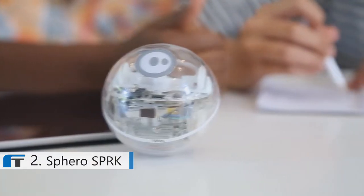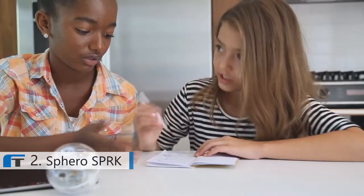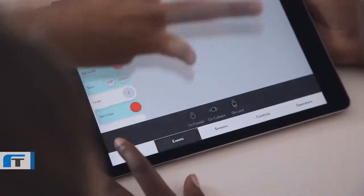When you're a kid, learning and playing always seem to be on opposite sides. But we believe we can change that. Meet Sphero Spark Edition — the playful robot that makes programming fun and offers challenges for every skill level.